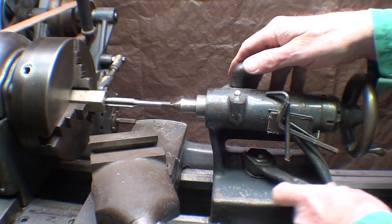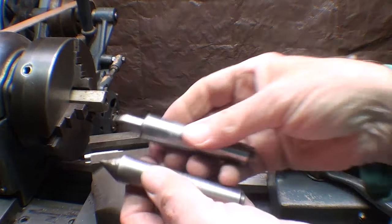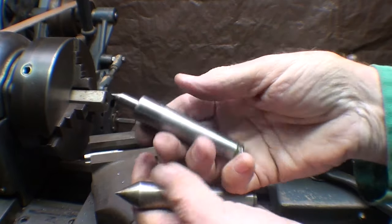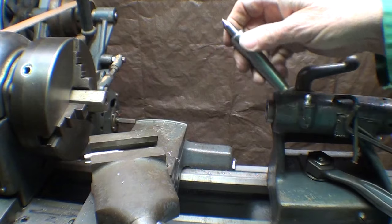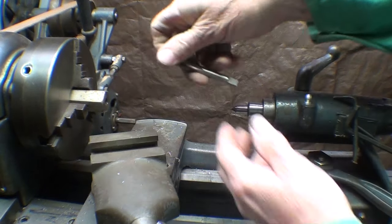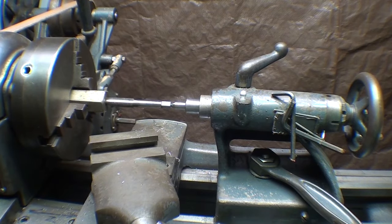Then in later years I discovered the spring-loaded type of ball bearing center. This is a Concentric brand, and these cost a king's ransom — so really nobody's going to have one of these. But it is spring-loaded, and those were just the nuts for tapping on the lathe. So that's the way I've been doing it for a long, long time — in that manner, and using this.